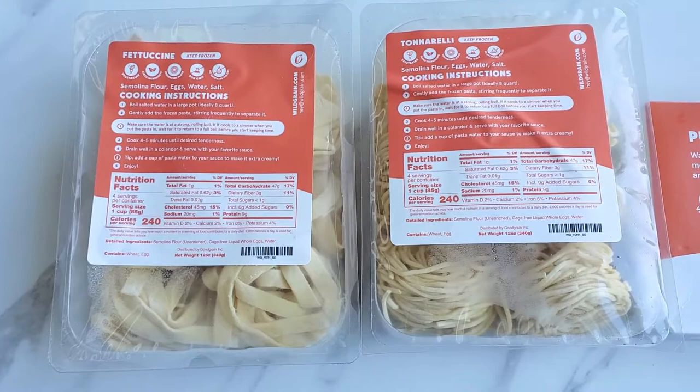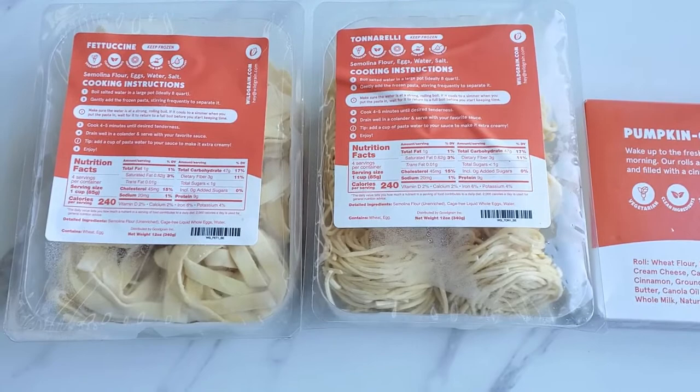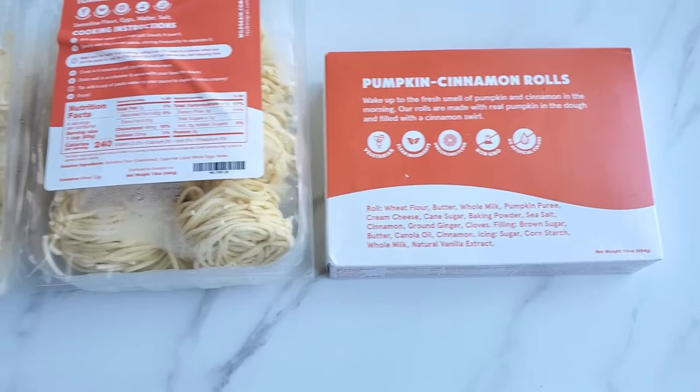Wild Grain also has other items you can get delivered to your doorstep, such as fettuccine, tortellini, and pumpkin cinnamon rolls. They come frozen and you just follow the easy instructions — no need to go to the store. It's perfect for the holidays, especially the pumpkin cinnamon rolls for breakfast before Thanksgiving, along with pastas for a delicious dinner.